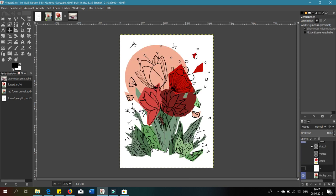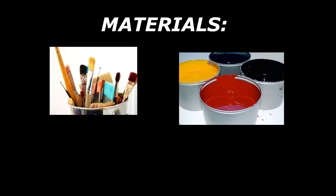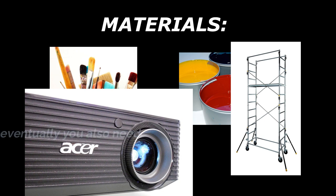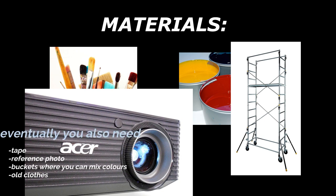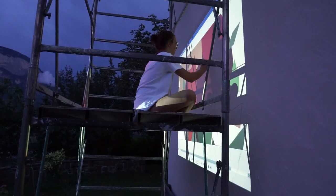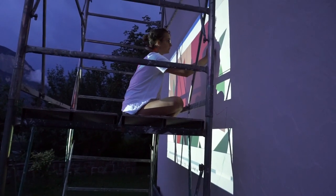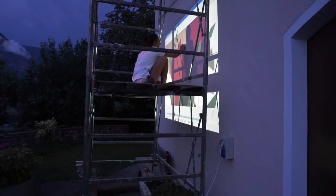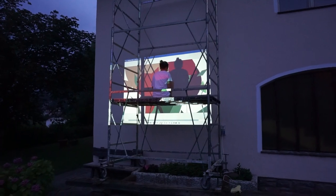Once I had finished my sketch I started to organize everything I needed to paint it onto my wall. I ordered some paints and brushes and also organized a scaffold. I borrowed a beamer with which I projected the big forms of the sketch onto the wall, then redrew the outlines with chalk to make sure I had the proportions right.